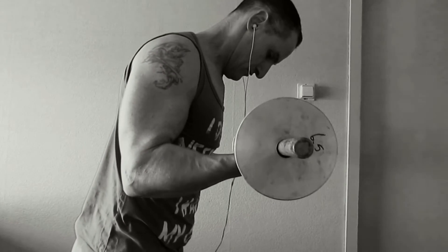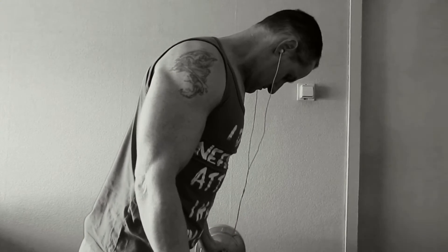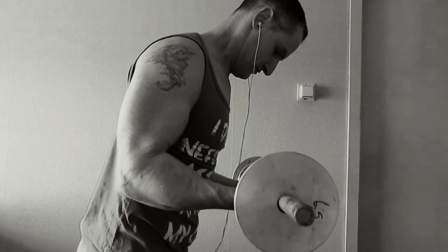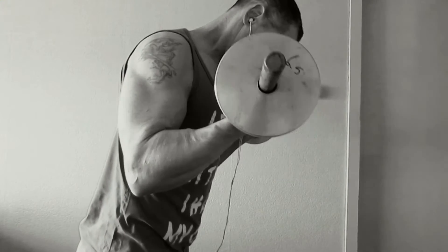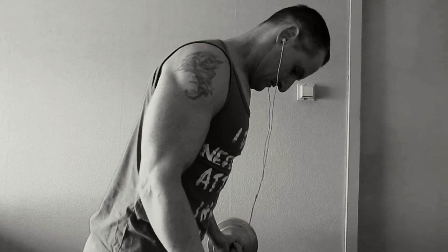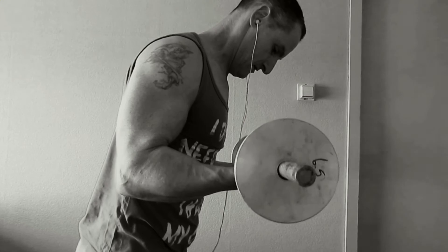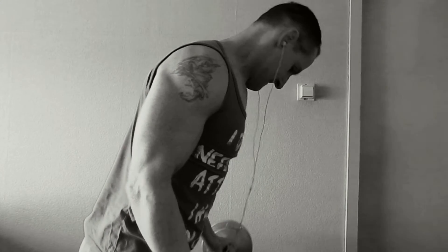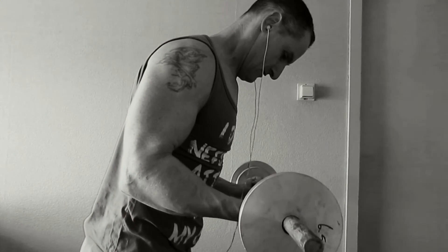Up in 2 seconds, not with the explosive style, still under control. Hold it a little bit and 5 seconds down. You see me here a little bit bent over. By doing this at the top position, you still have a very good tension on the muscle from the weight itself.